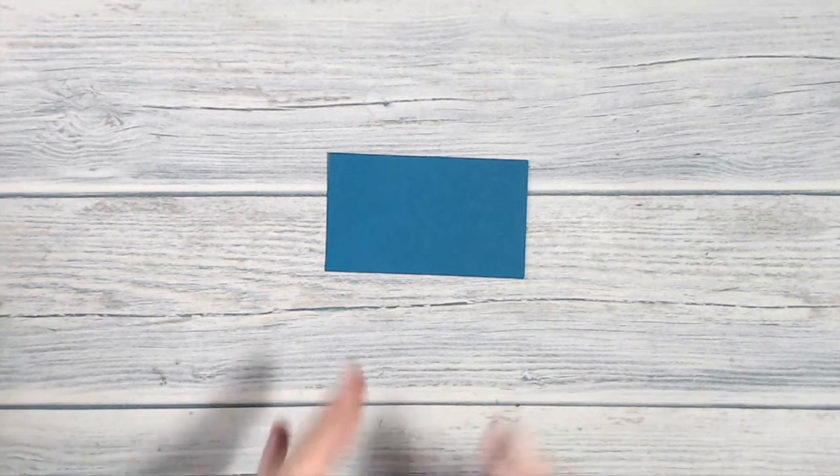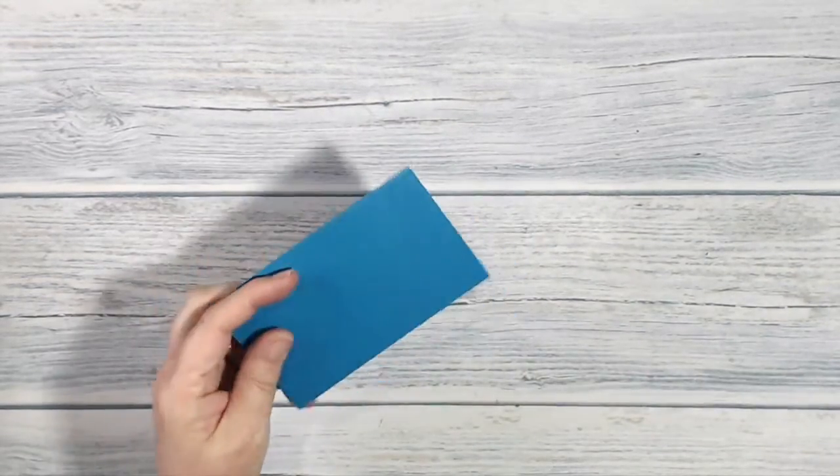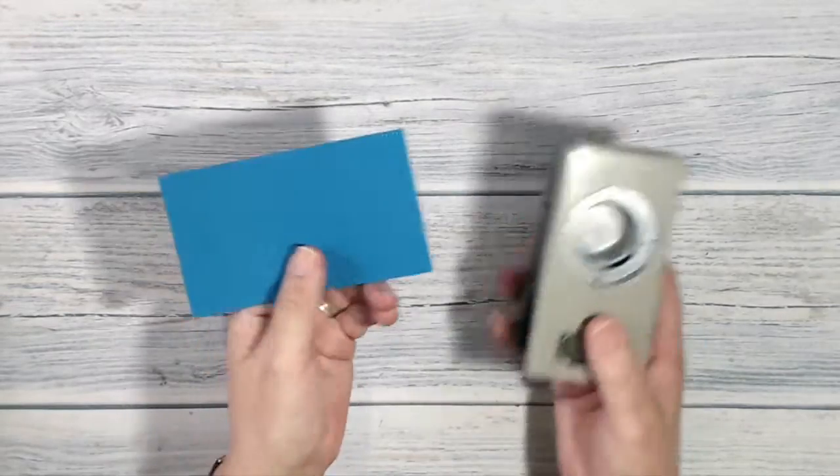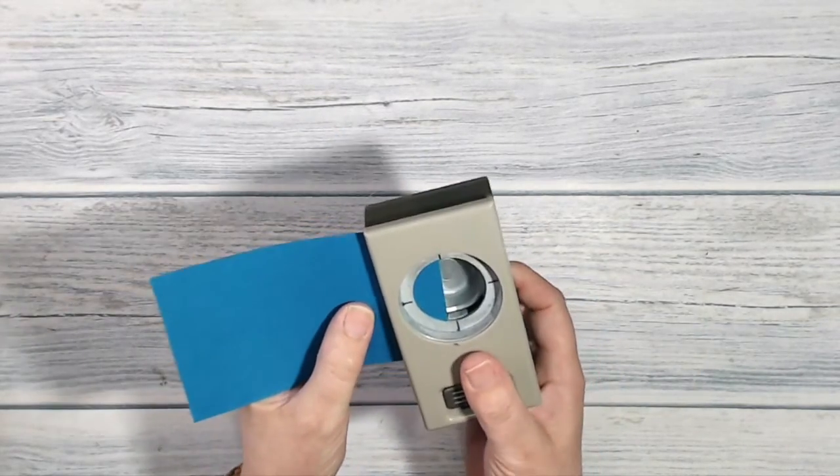I'm going to take that sketch and manipulate it a little bit. I'm going to take the band that was at the top and put it at the bottom. I've got a kind of seaside nautical theme in mind. So I've got a piece of Pacific Point which is about three and a half inches by about five, but it's big enough to go along the bottom of my card — that's the main thing.